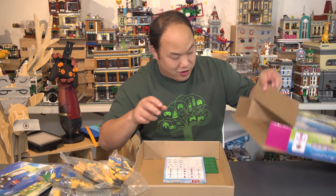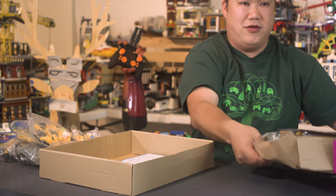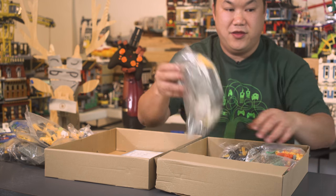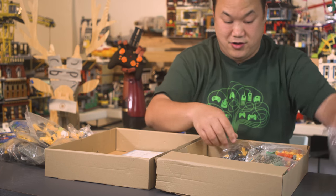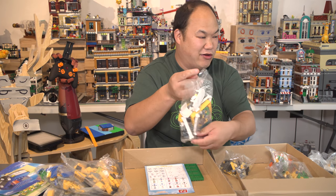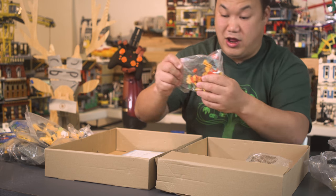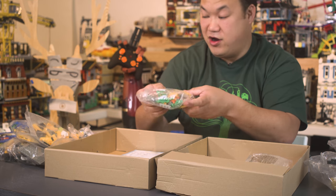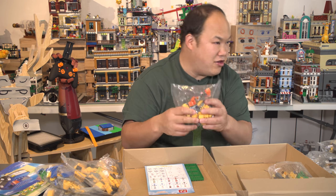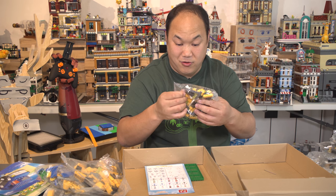We're going to build the biggest looking one. Oh, we have one more box here — more pieces. Another bag here, and another bag here. The bags kind of look dirty. Another bag here and one more here. Very orangey — it doesn't look like the color on the box. And this one here, another bag.